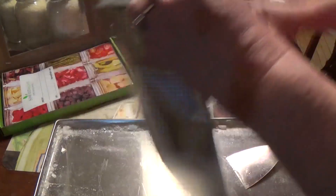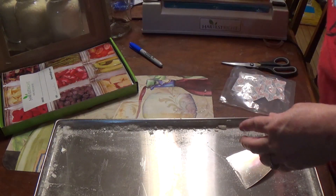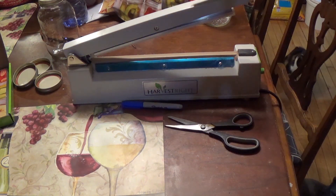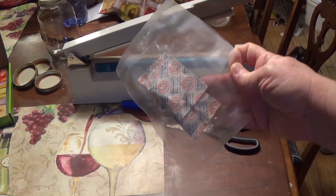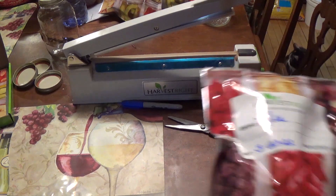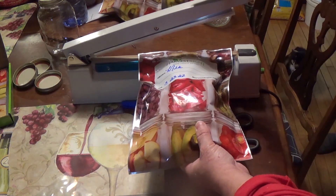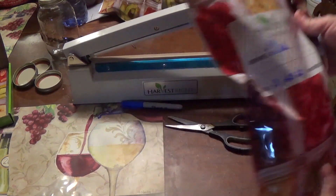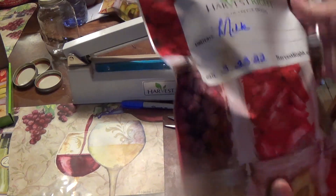Let me get all the bags filled. I was in such a hurry I forgot to show you this part — you take one of these oxygen absorbers and you pluck it in the bag filled with the milk. Then after that you're going to take this little gadget and hold it down. There's a light on the end over here until it goes off, and then it's completely sealed, and this will be good for 25 to 30 years.